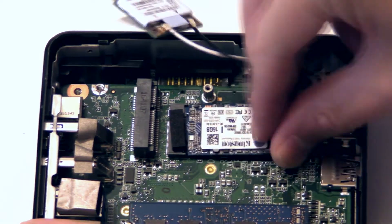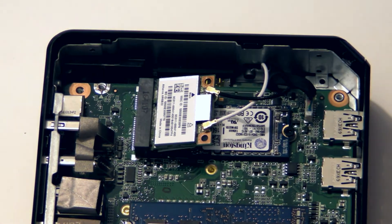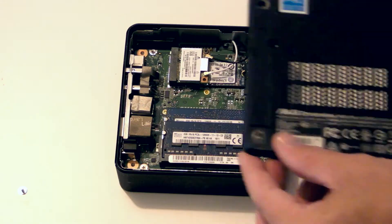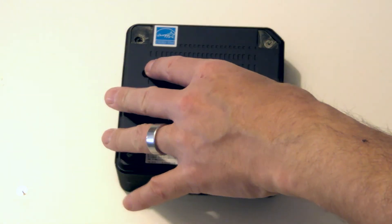I'm going to keep my WiFi card and SSD in place until I've removed Chrome OS from this Chromebox. Now slide the base back into place and fasten the four case screws.